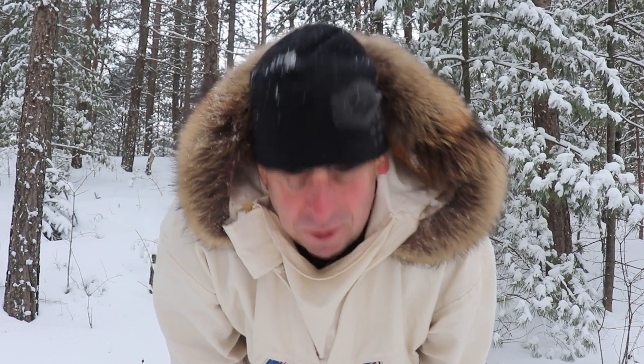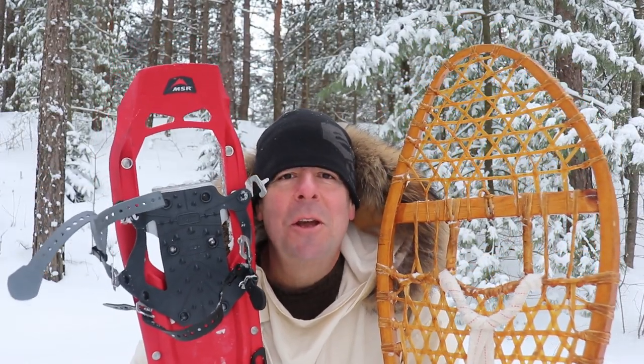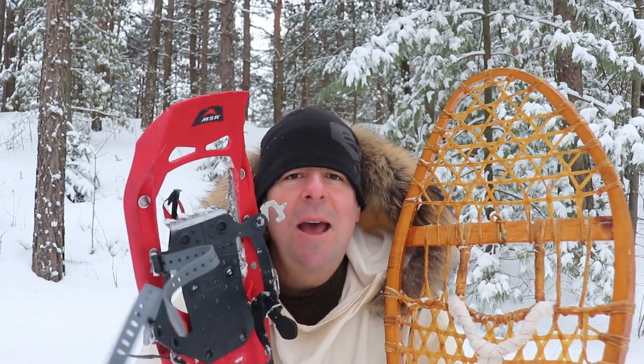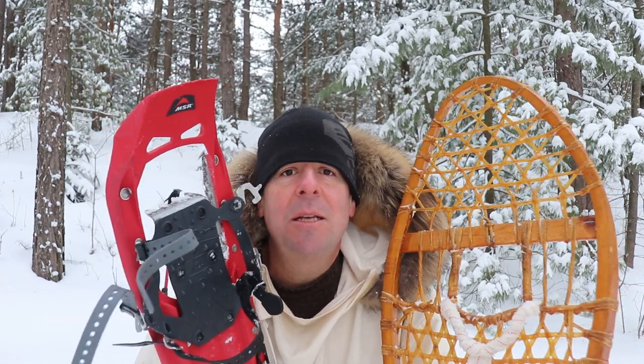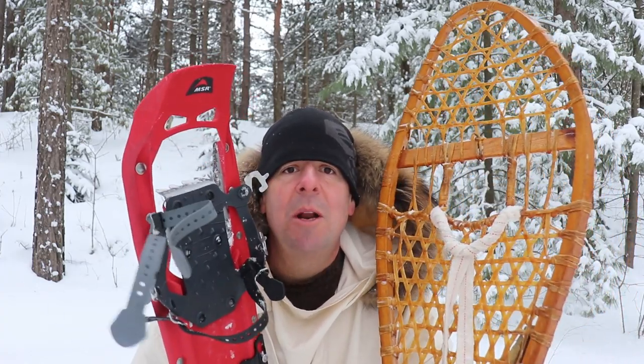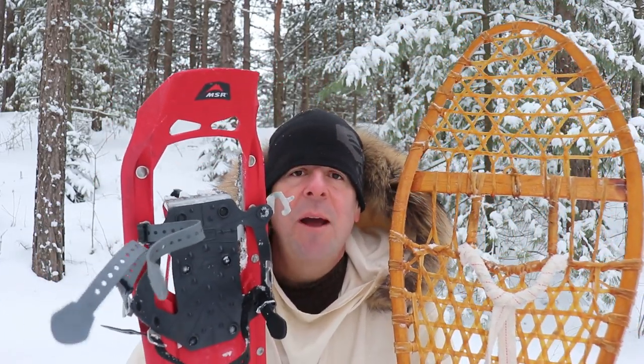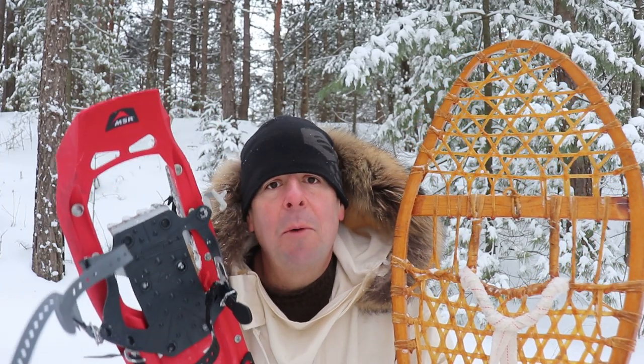Much more maneuverable! I was able to get a good grip going up the hill, and at the top when I turned around they were very maneuverable — these are better for the woods, a packed trail, or when you might encounter some ice. So there you have it. I don't really favor one over the other — they have different uses. Terrain and snow conditions will determine which ones I pick: flatland and deep powder, I'm going with the traditionals; in the woods on a packed trail with ice and boulders, I'm going with the modern ones.